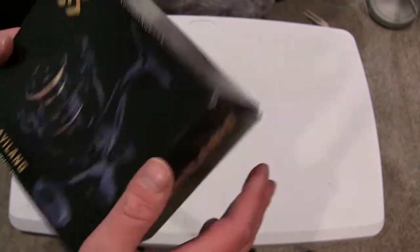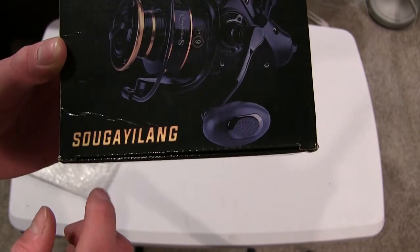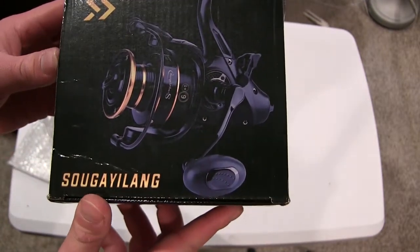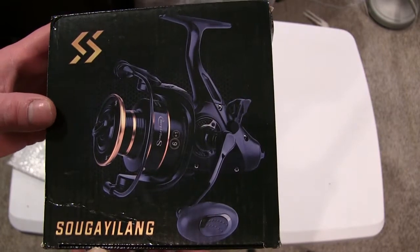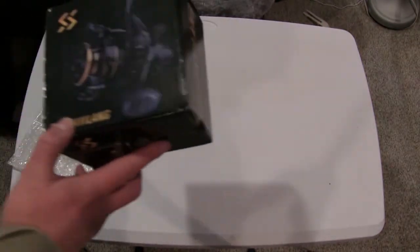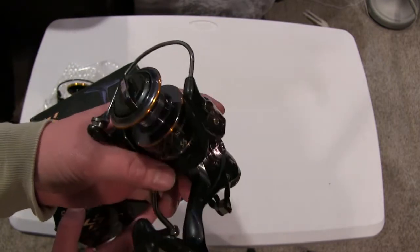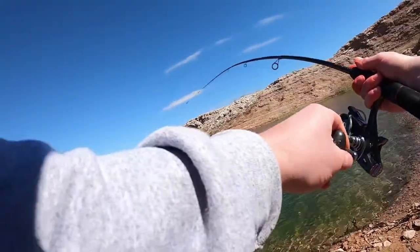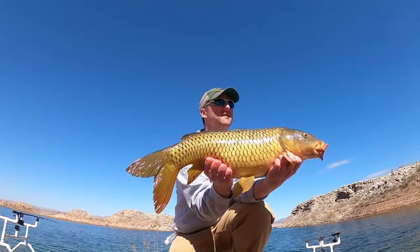There are a lot of versions of this Sugelang reel — not sure if I'm saying that right — but it's one of those mass-produced Chinese reels that you can find under a lot of different names. I've actually owned a couple of them. I have a size 4000 model right here — a different type but the same brand name. I've used that reel quite a bit and caught a lot of carp on it. For a cheaper reel, my experience has been pretty good.